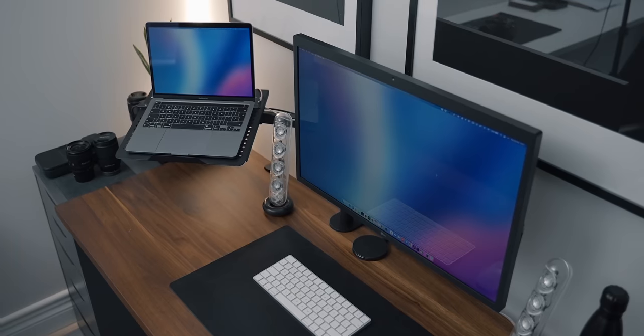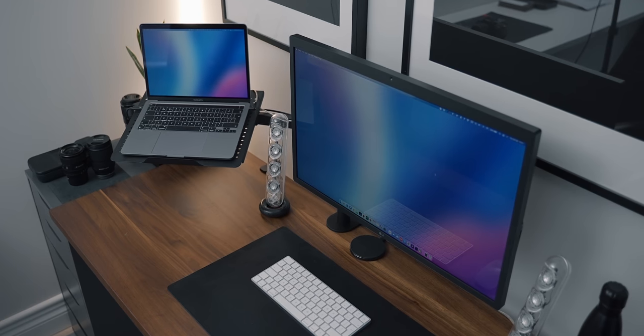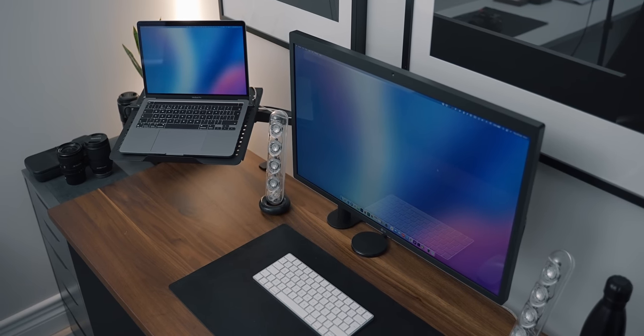I have a dongle connected there for a constant ethernet connection and to connect my SD card. It's a fantastic way to add more ports to the already quite limiting M1 MacBook Pro. I'm really surprised that manufacturers haven't come up with 5K or 6K displays to compete against the LG 5K and Apple's Pro Display XDR.